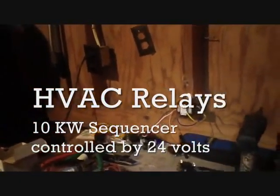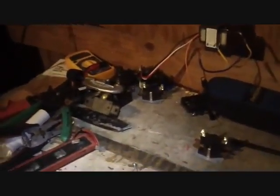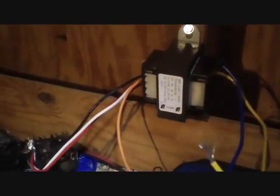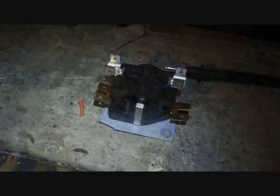Today we're down at my shop, and what we're going to do is test out a few common relays and show how they work. I'm going to set up my transformer here, wire it for 120 volts, plug it directly into that socket, and we're going to see how this 10K sequencer works first of all.